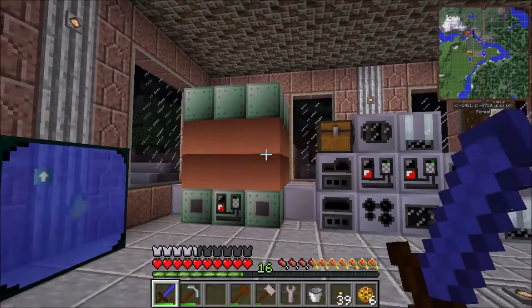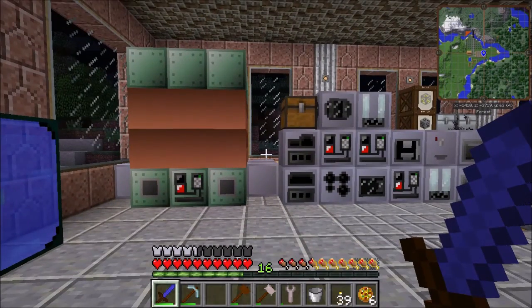The electric blast furnace is done. I now have aluminum and can make medium voltage electrical equipment, which is really nice. If you have any questions or comments, please leave them below — I really like reading and responding to them. Thank you so much for joining me. I'll see you next time.